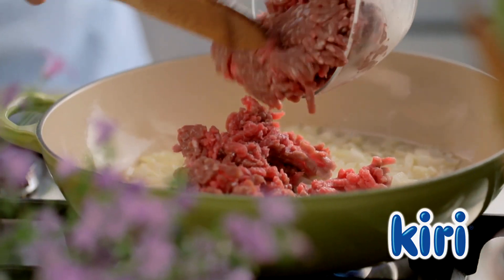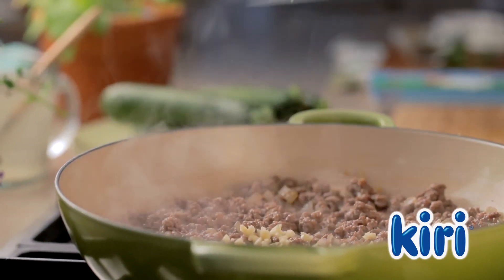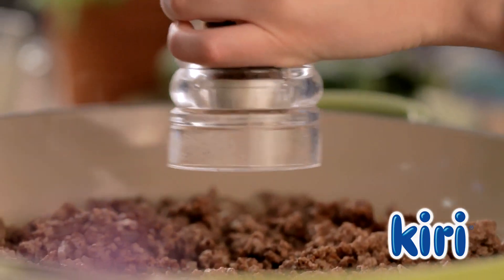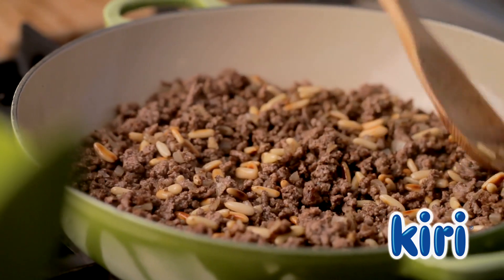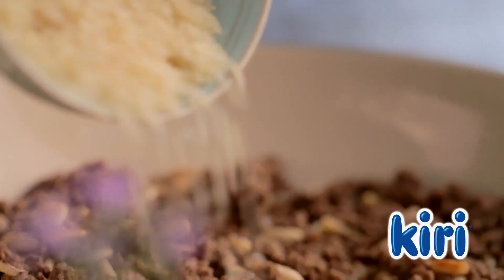Add the minced lamb meat, the garlic, a teaspoon of cinnamon, the black pepper, and the roasted pine nuts. Cook for five minutes before adding a quarter of a cup of short grain rice.